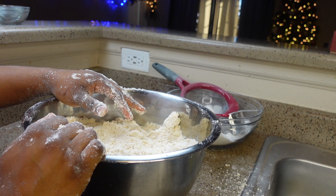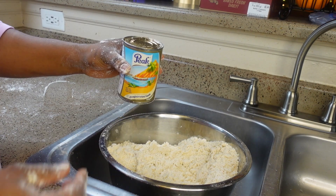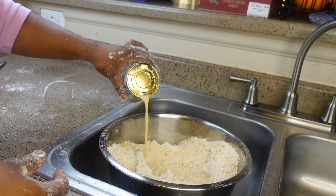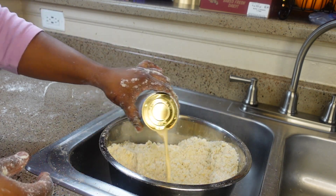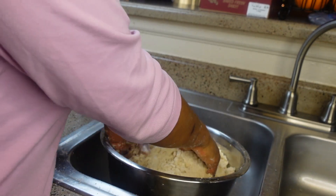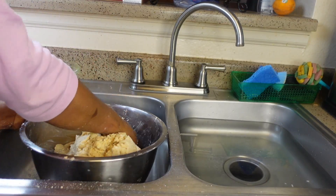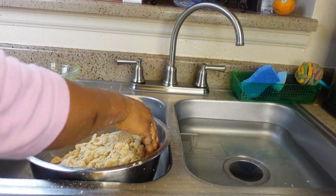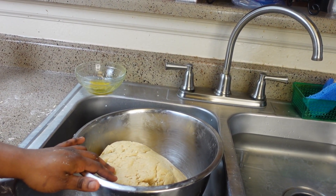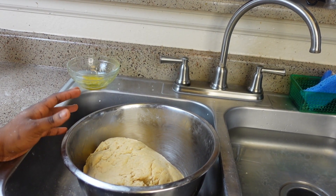After adding our eggs, we are going to add our milk. We'll be using evaporated milk — I'm not going to add everything at once; I'll add it gradually and mix. Then we are going to cover this with plastic wrap and let it rest in the refrigerator for 15 to 20 minutes while we peel the eggs.